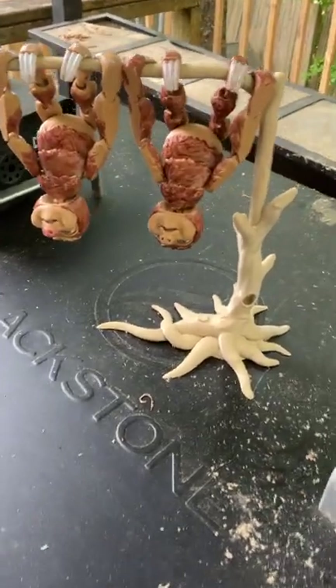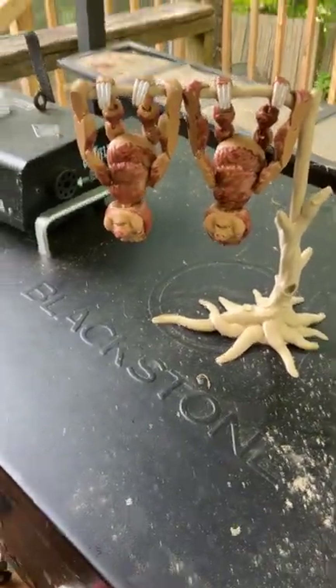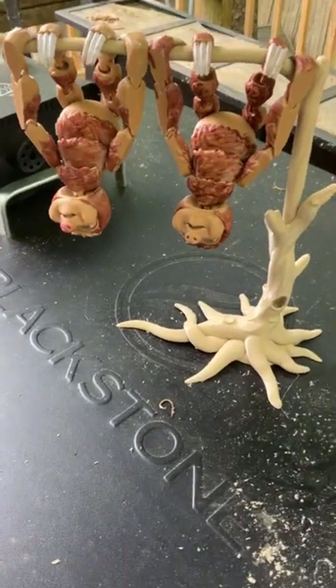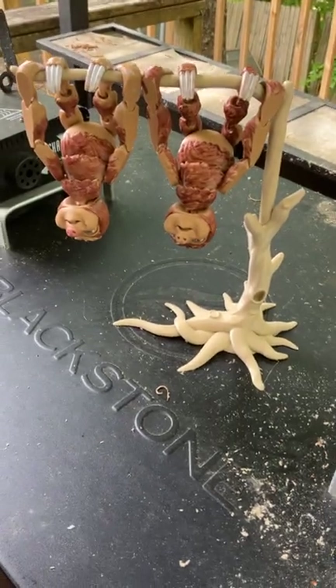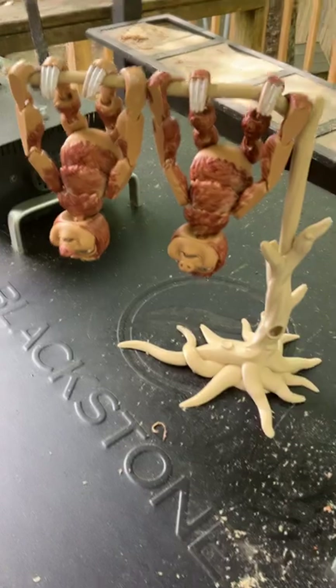This is the sloth and tree that Boog has printed from his 3D print shop, and it's also available on our Etsy shop — there'll be a link in the description below if you're interested in purchasing one. Otherwise just check out and enjoy the video because these are really cool.